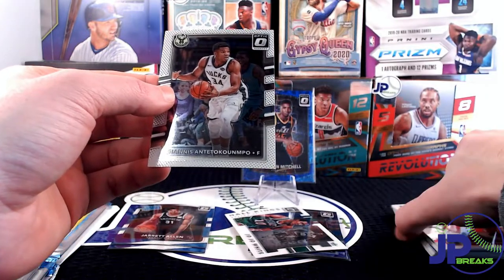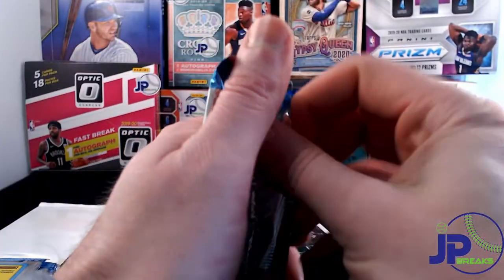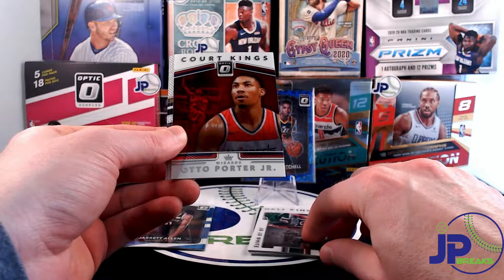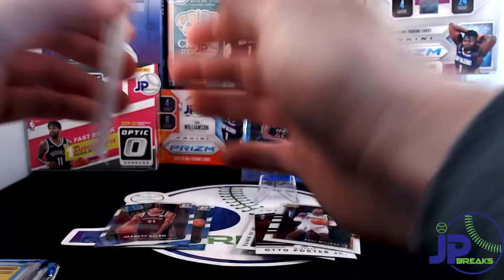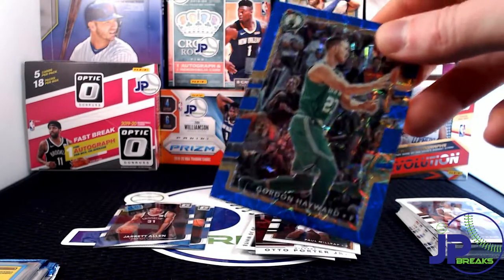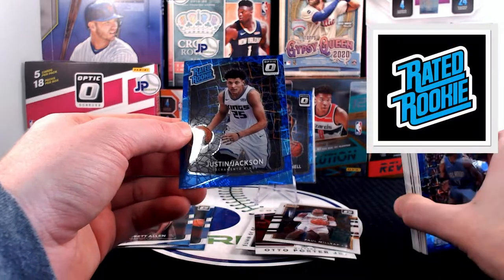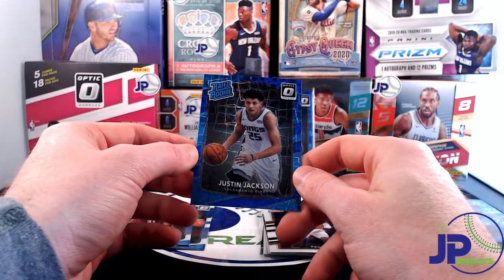We have a Denzel Valentine and Ianis — sharp-looking card. Then John Simmons, a Court Kings of Otto Porter, Paul Millsap, and Etuan Moore — nothing crazy there. Let's see what this blue velocity pack has in store. We've got Gordon Hayward, John Simmons, and the rated rookie Justin Jackson. I got excited there for a second — not great. Justin Jackson is all right; I don't even know where he's at right now.